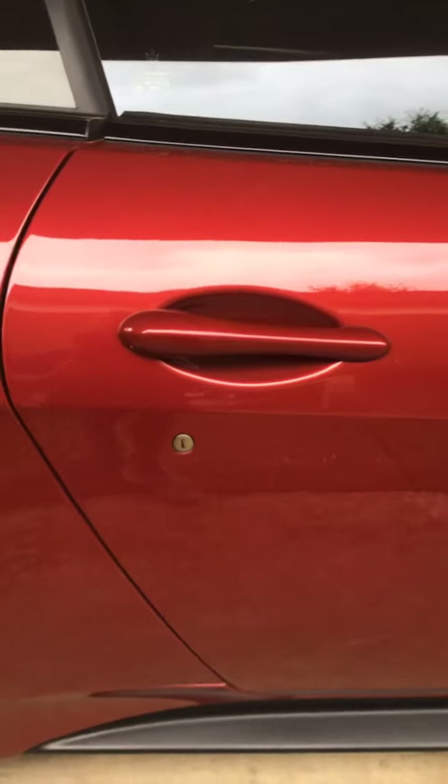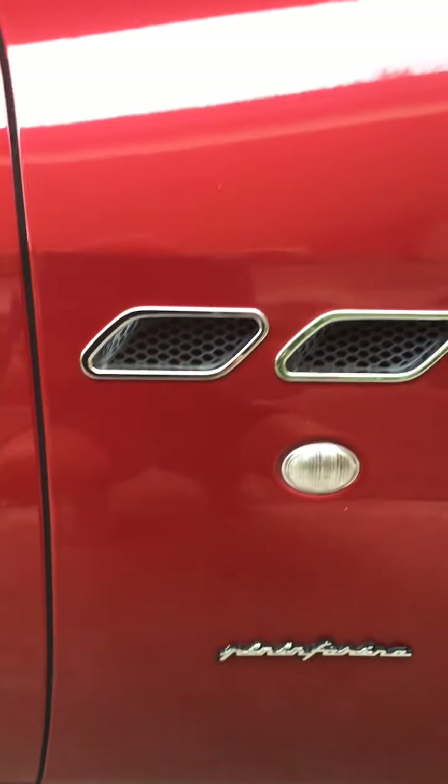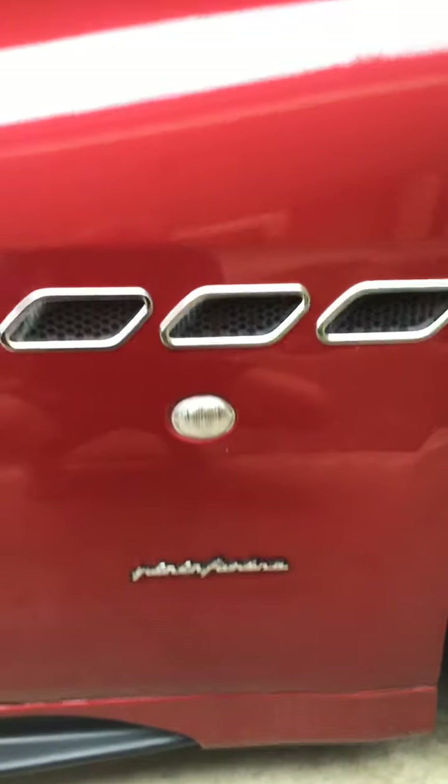And then here we have the handles. I literally forget what this is — side mirrors? Yeah, side mirrors. And anyways, it says Maserati. I don't know what that says, but we've got these cool things right here.